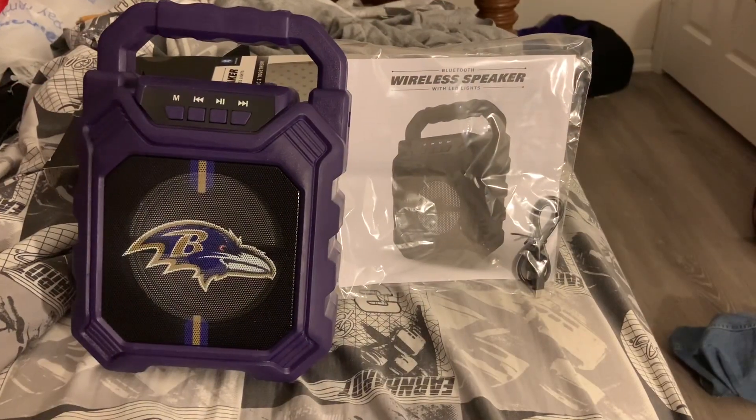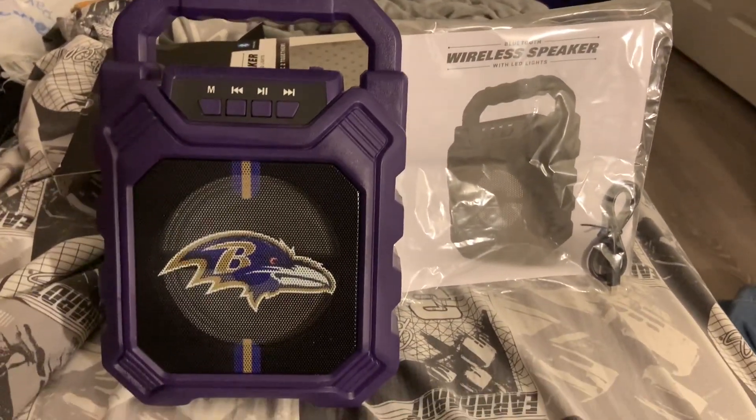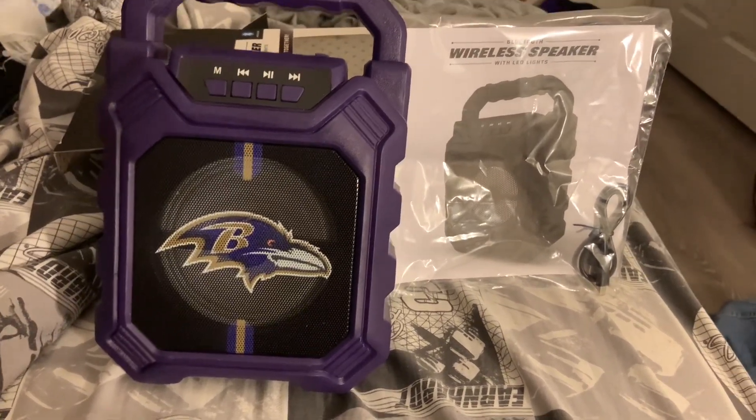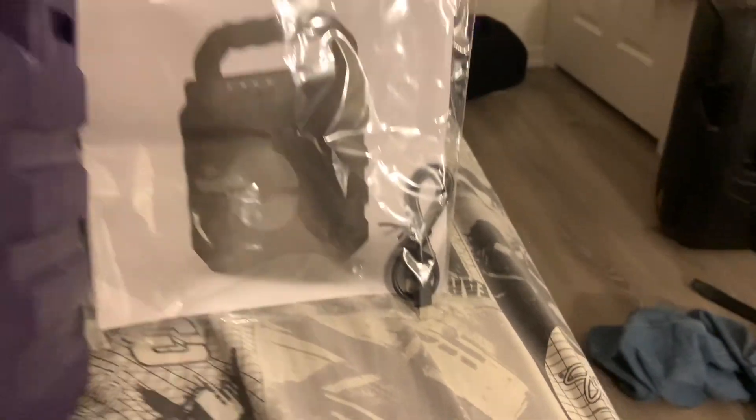Alright, I have it unboxed now. The speaker itself is about 10 inches tall and about seven inches across. Here are the instructions that come with it, along with the charging cable.